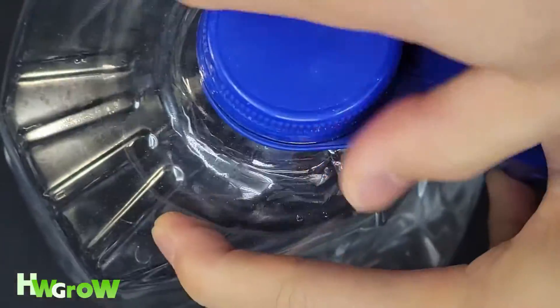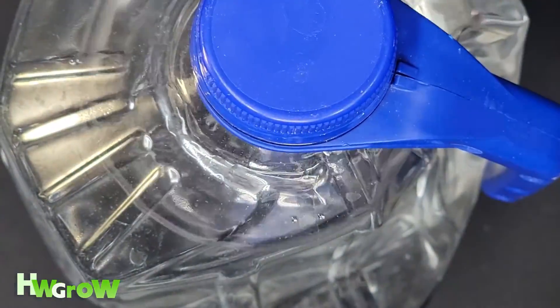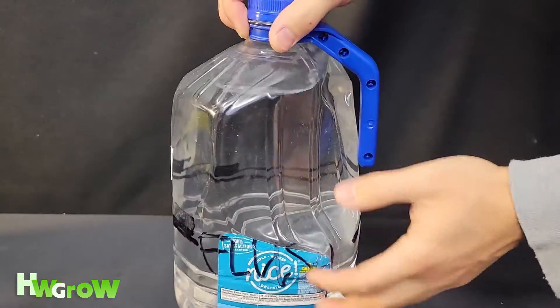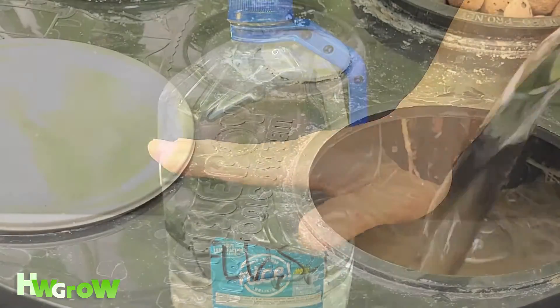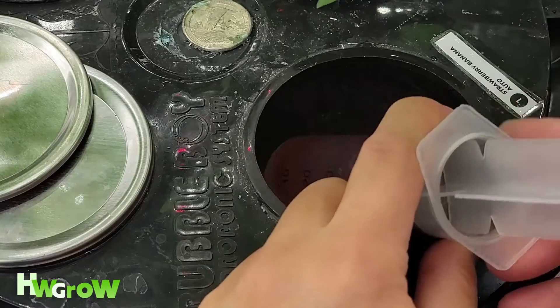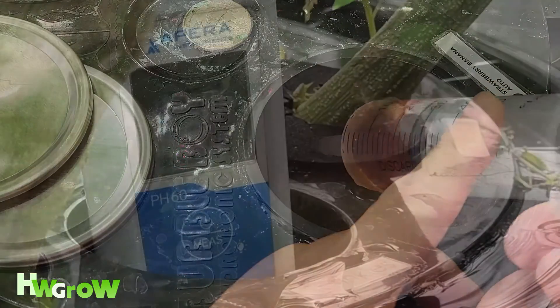Then you seal it, shake it, and bring it up to just right under that net pot. Then add your juices and pH balance.